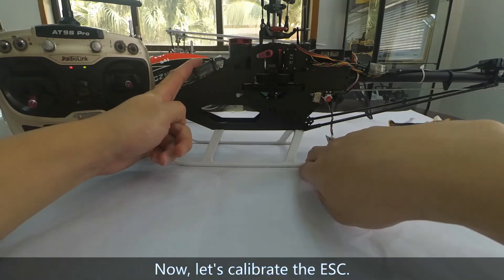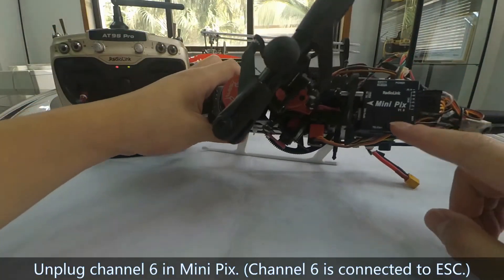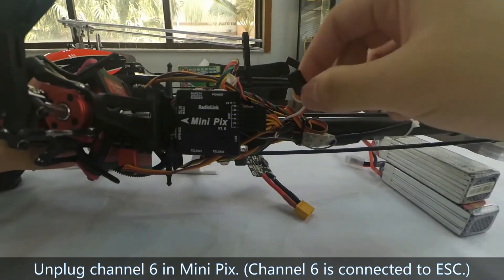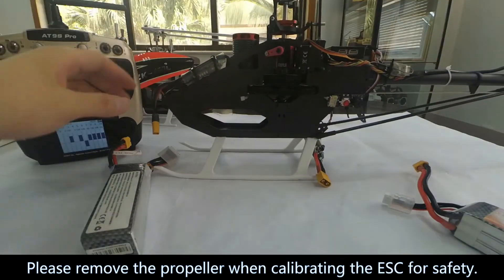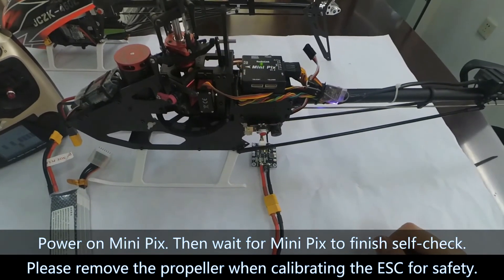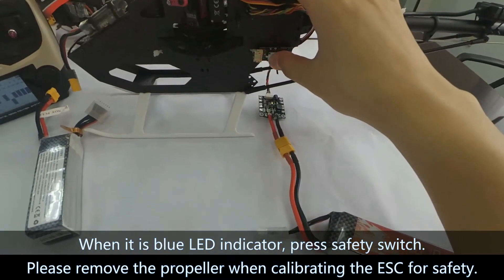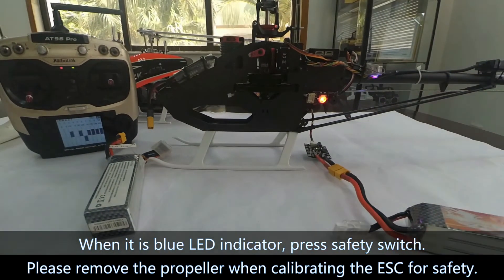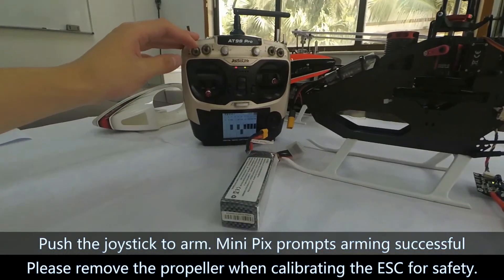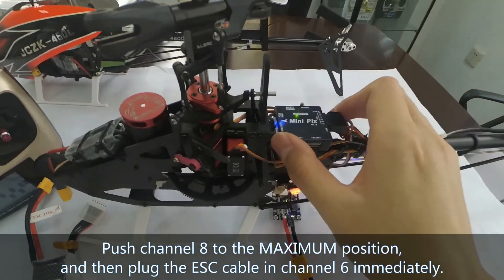Now let's calibrate the EESA. First, power on the transmitter. Then unplug Channel 6 from mini-pigs and power on mini-pigs. Wait for mini-pigs to finish the self-check. When the blue LED indicator is on, press the safety switch. Push the joystick to arm. Once mini-pigs prompts arming successful, push Channel 8 to the maximum position, then plug the EESA cable into Channel 6 immediately.